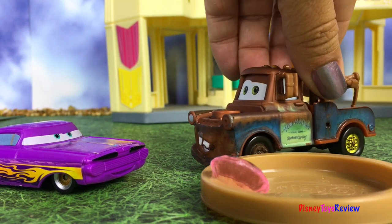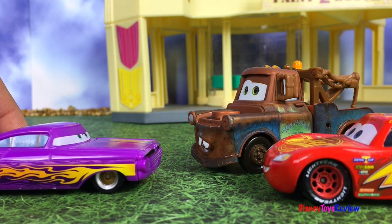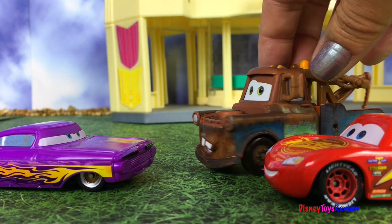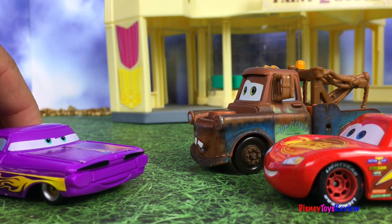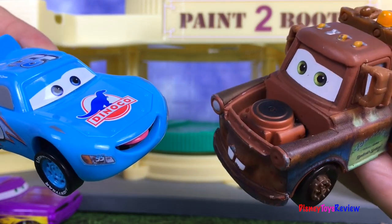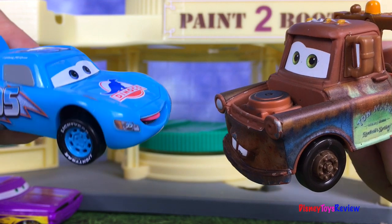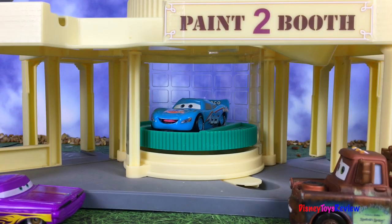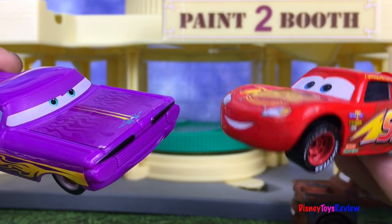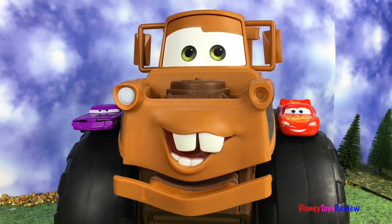Hey, Mater! Hey, Ramon! Thanks for helping me out. Wow, you did it, Ramon! Oh, that's great! I love Mater being my size. Well, now that we got that straightened out, does anyone need a paint job? Come to think of it, I've been looking for a change. I've got just the thing — climb on in. What do you think, Mater? I kind of like you the way you were, McQueen. Well, me too. Okay, I'll go back to normal. I changed my mind, Ramon — I want to be myself again. Climb on in. Thanks, Ramon, you do such a great job. Thank you guys for watching my video. Don't forget to subscribe and stay tuned right here on Disney Toys Review for more videos with your favorite toys.